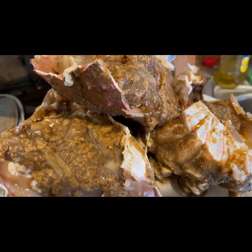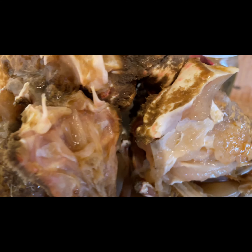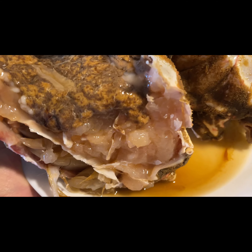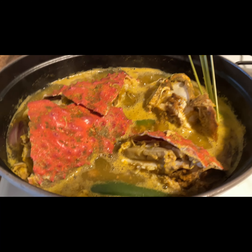Ayan po ang laman — sobrang taba at puno siya ng aligi, super siksik siya. At ang laki! Yan po ang body ng spider crab na yan. Tapos ayan, ilagay na natin siya.